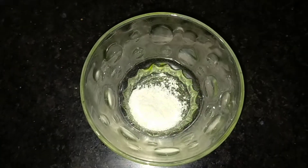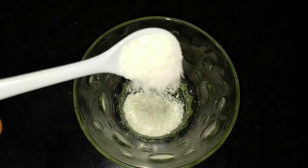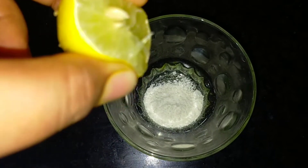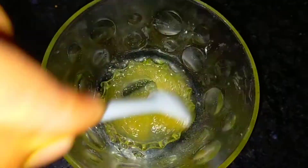First of all, we will prepare the scrub. Add some powder sugar, add some drops of lemon, then add some honey. Mix them all together and make a paste.